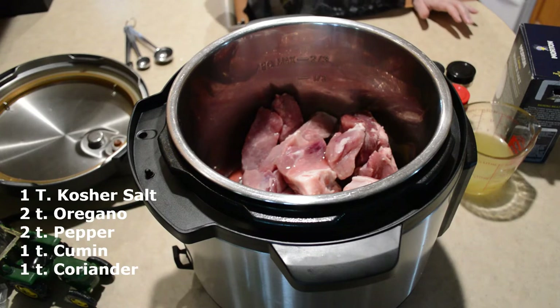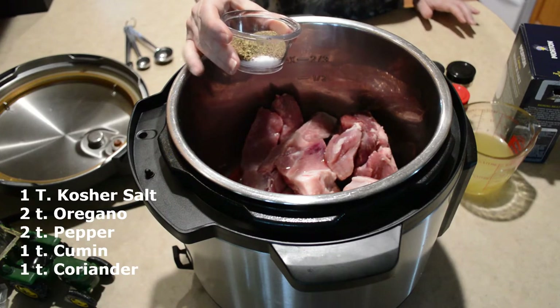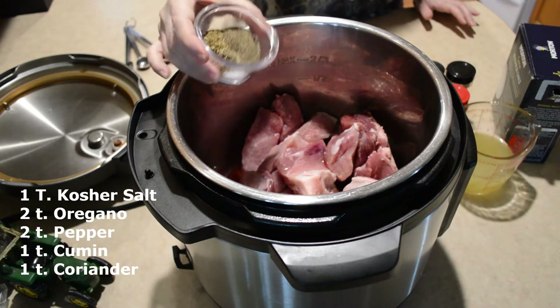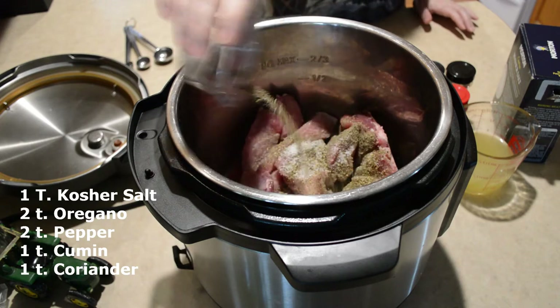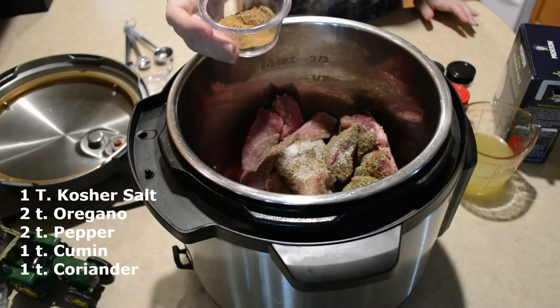I have some spices here and I'll put them down below, but it includes oregano, kosher salt, some black pepper, cumin, and some coriander.